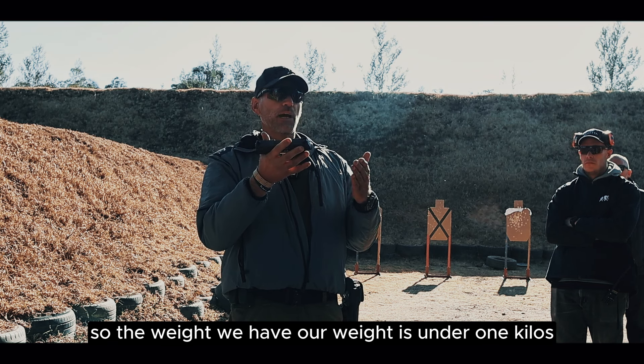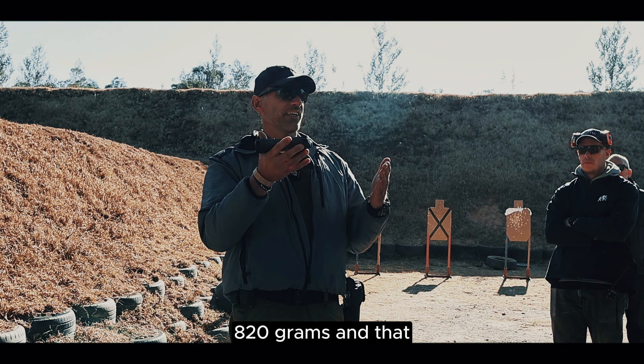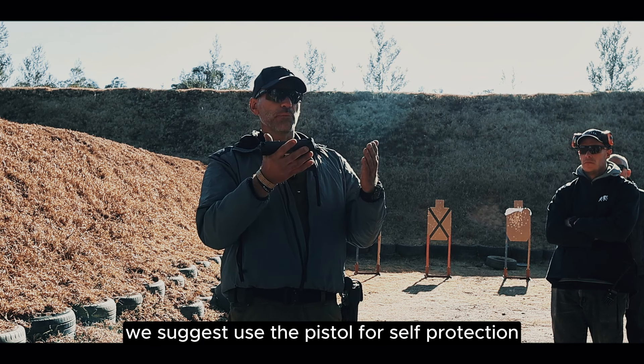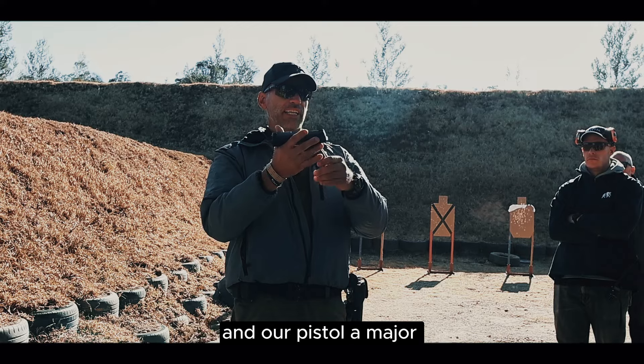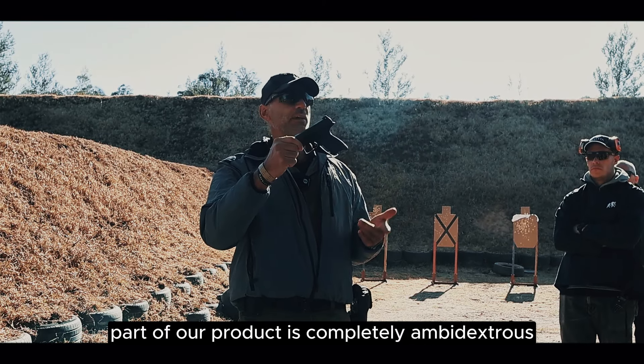The weight is under one kilo — 820 grams. That is why we suggest using the pistol for self-protection, for law enforcement, and anything similar. It's very easy to use the pistol, and the major part of our products are completely ambidextrous.